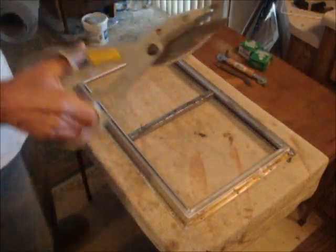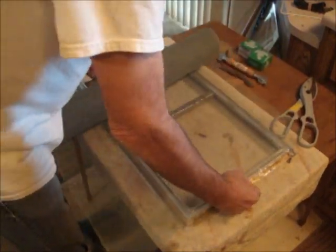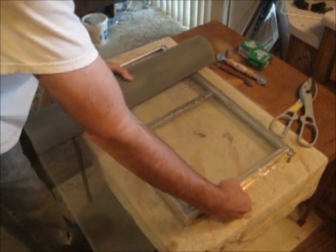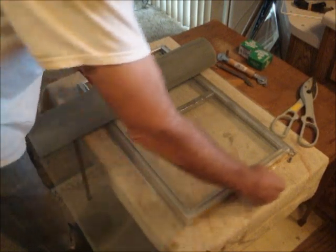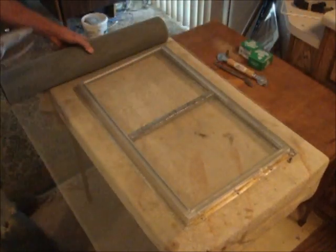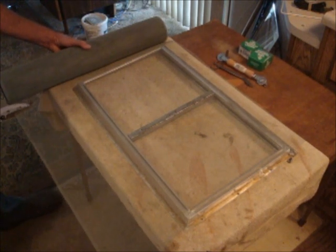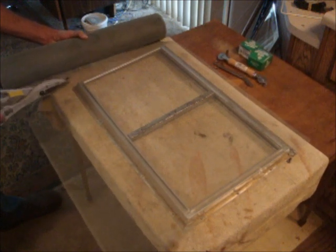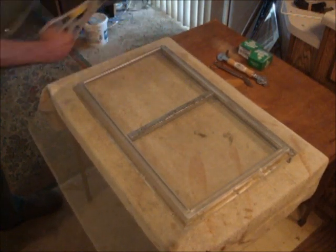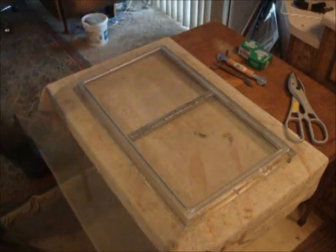Use the metal cutters you got at Home Depot — they work great for this too. Lay the screen over your work and get it as straight and parallel as you can, overhanging about an inch on each side. Cut it going over by about an inch to an inch and a half. Keep any scrap because other windows that are smaller might be able to use it.